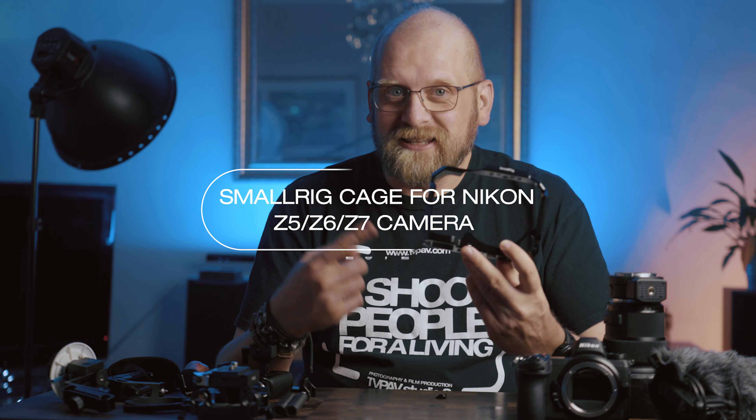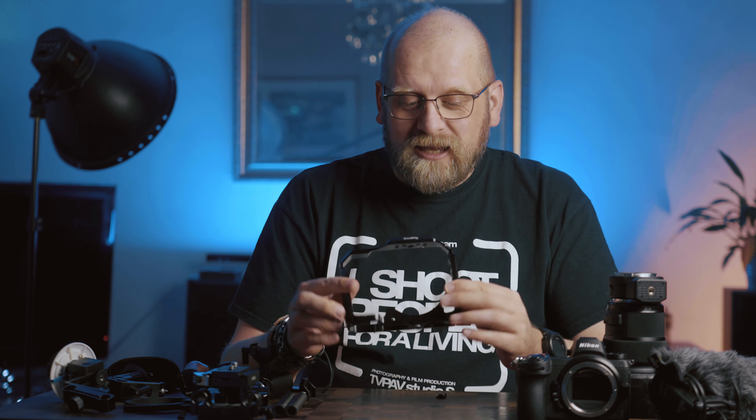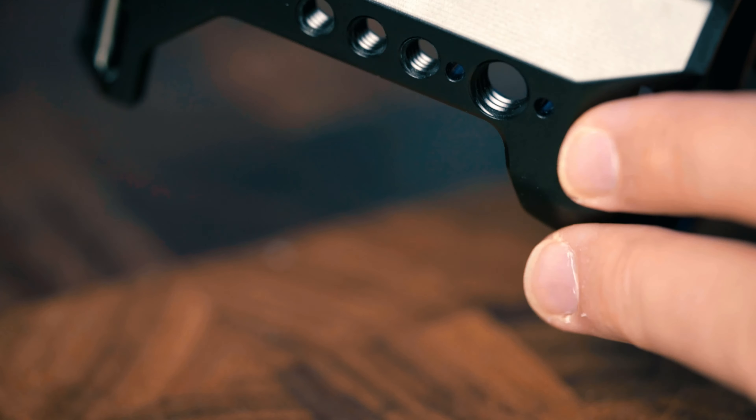Let's start with the star of the show — the cage. This is the SmallRig Z5, Z6, and Z7 cage. With my Sony cameras I usually put them in and take them out of the cage when I need to, for example if I want to put a camera on the gimbal or do photography. In this case they've thought about securing the camera at two points to the cage so it doesn't twist and unscrew, but that means it's awkward to take out.